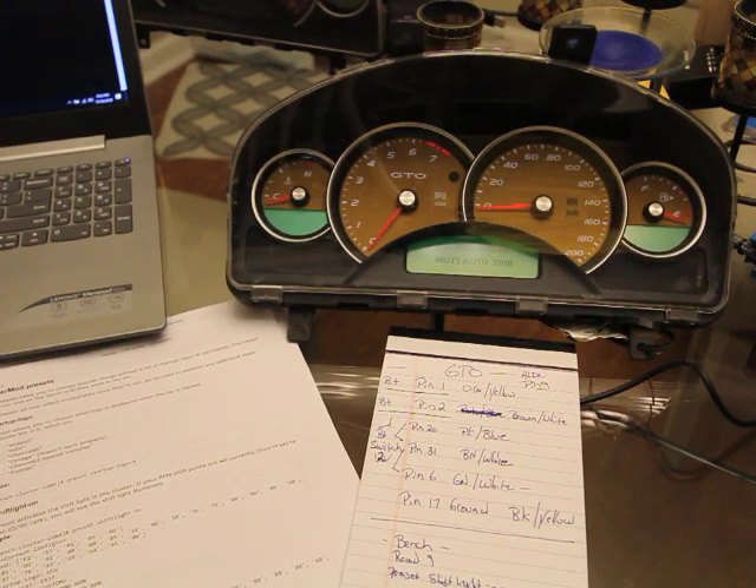Hey everybody, it's Eric here with Spartan Auto Works. Today we're going to make a quick video about 2004, 2005, 2006 GTO gauge clusters. A buddy of mine in Florida has been asking me for a couple years to do this for him. I was at a salvage yard and they had a couple of these cars, so I got the appropriate cluster I needed and pulled the pigtail out of the car.